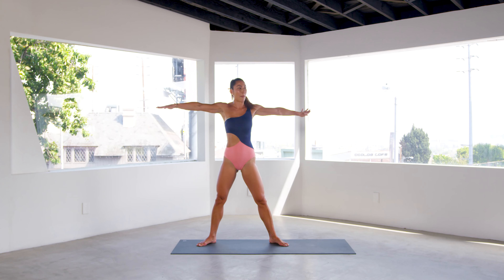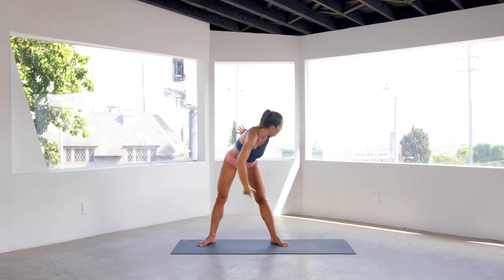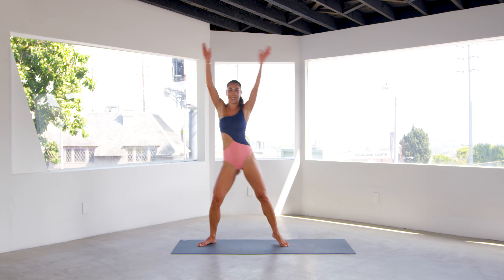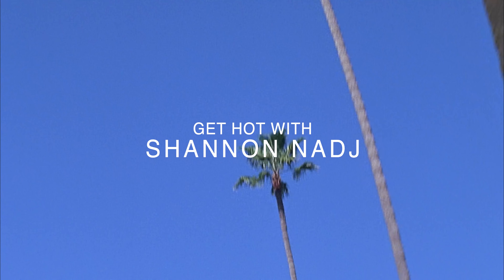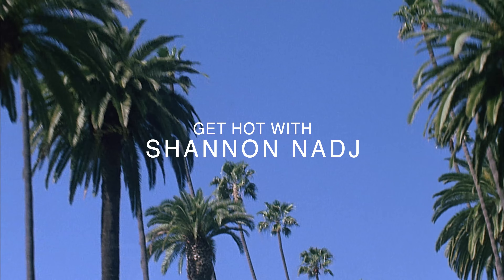Take a little twist here from the waist. Keep your pelvis square and then round down, stretch across. Come up in a twist to the center. Twist the opposite way, inhale, lift. Exhale, round down, keep the pelvis square. Stretch. Stretch. Beautiful. Come up, center, and have an amazing day.